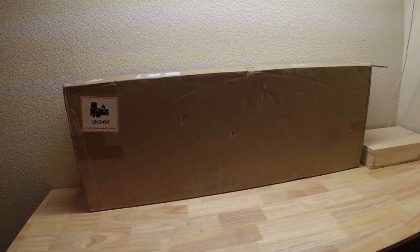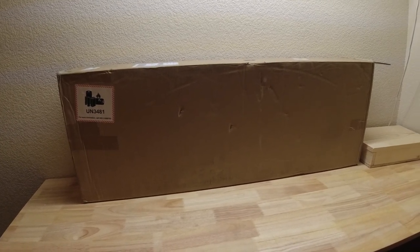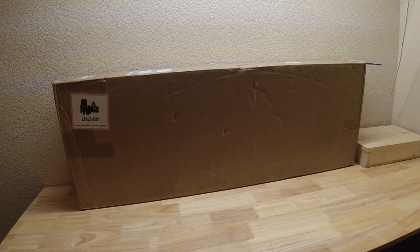You know the drill. We're going to open it up. I'm going to do a quick unboxing, just show you what comes in the box and pull it out. Then we're going to talk about my first impression, and then I'm going to take you guys with me on my first ride. So let's get to it. Let's get it out of the box.